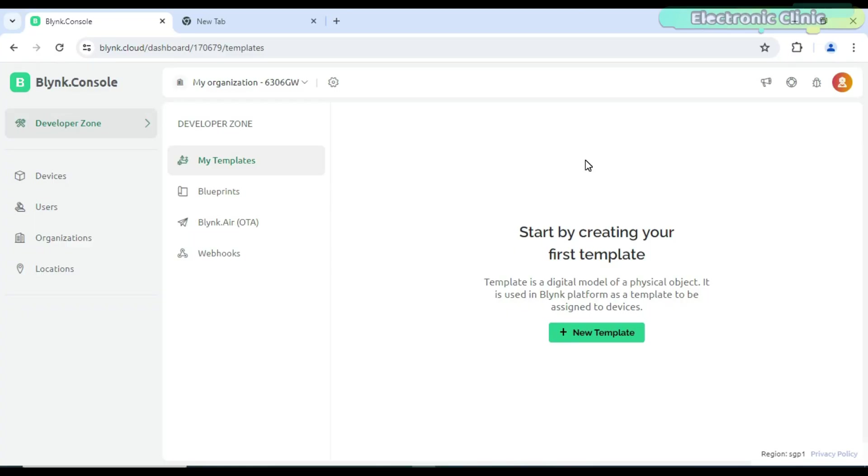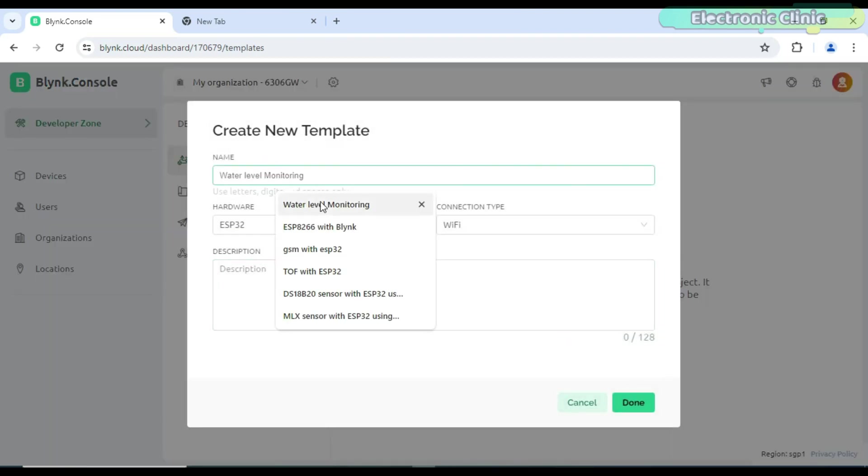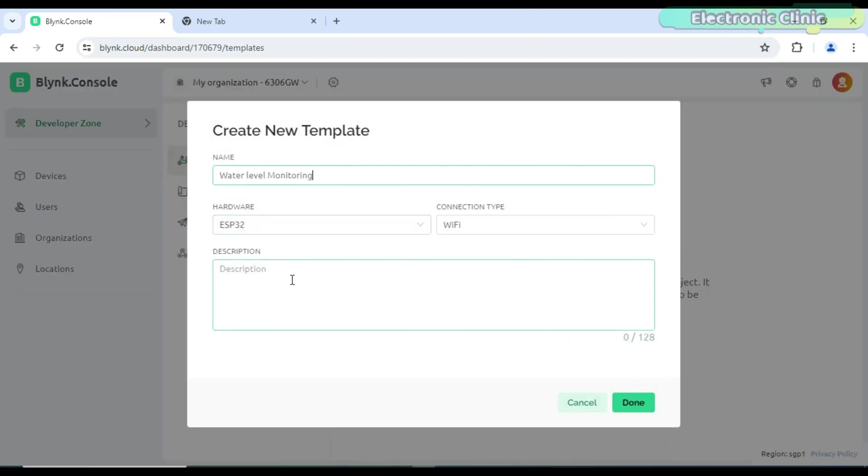Now let's start with the Blynk web dashboard setup. While you are logged into your Blynk account, click on new template, write the template name, select ESP32 as the hardware type and Wi-Fi as the connection type, then click on the done button.